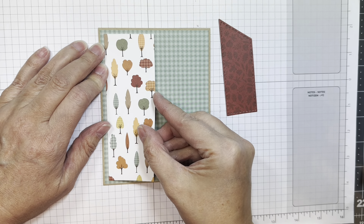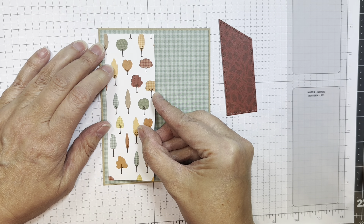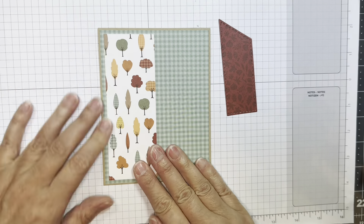I'm using Jada Blossom's Mini Tag Dies 3, their Pumpkin Picking Stamp Set, their Pumpkin Spice Season Stamp Set — I colored that previously with Copic markers — and I'm using Echo Park's Happy Fall 6-inch Pad.